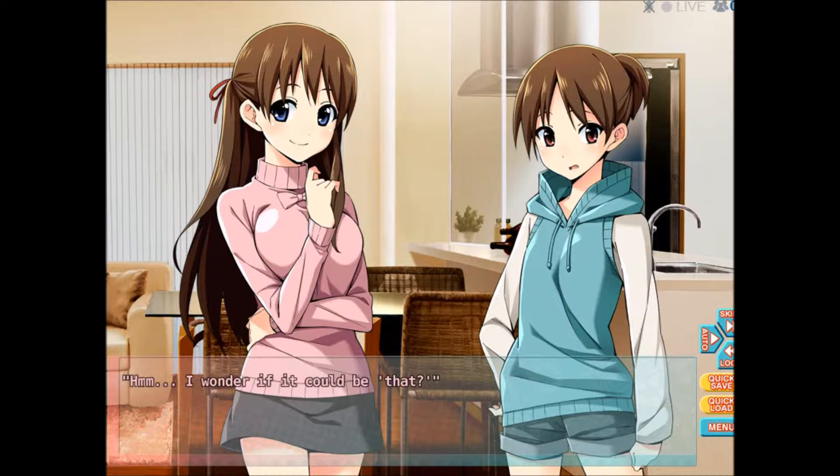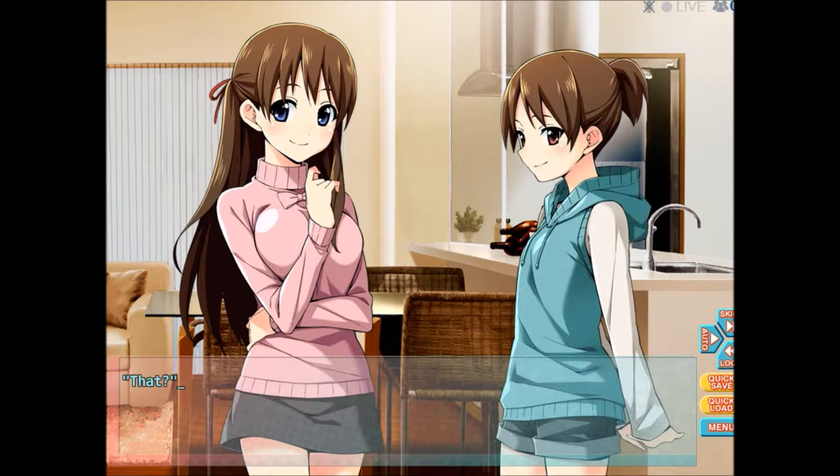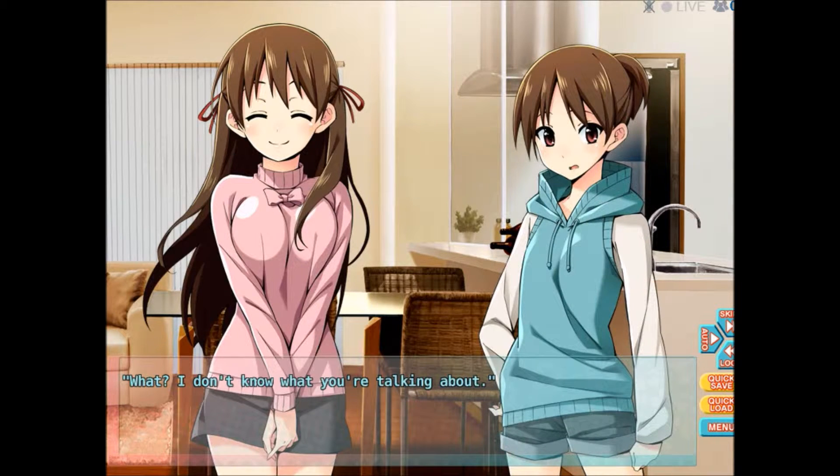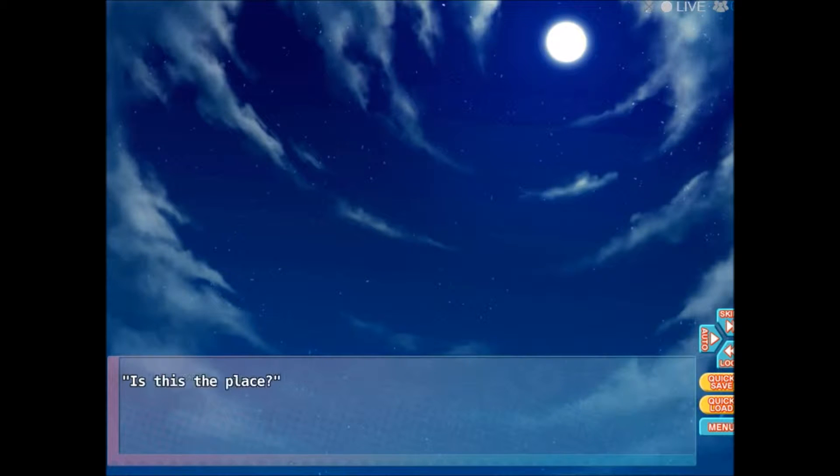Hmm, I wonder if it could be that. That? Yes, we have one in our neighborhood, you know. What? I don't know what you're talking about. You'll understand when we get there. Is this the place? I see. Now I understand.